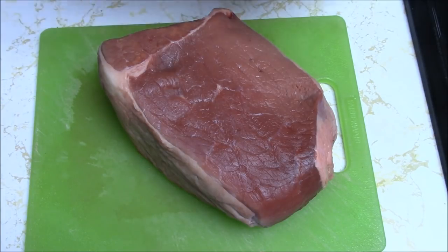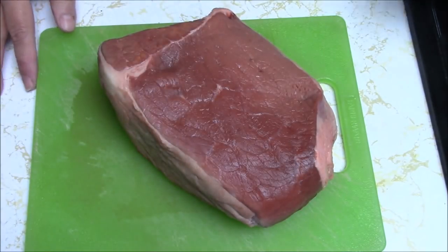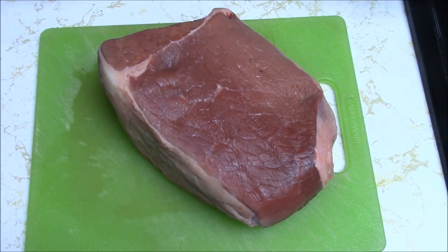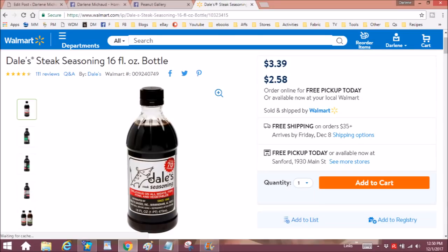For today's demonstration, I'm just going to be using Worcestershire sauce, if that's how it's pronounced. My son used — actually I used it, but it's what he had in his refrigerator — something called Dale's. He said, 'Can you use this? I love this.' It was delicious, but a little too sweet for me because I'm not doing sugar. I'll try to look it up and put an image here. I'm totally surprised that my local Sanford, Maine Walmart carries Dale's.